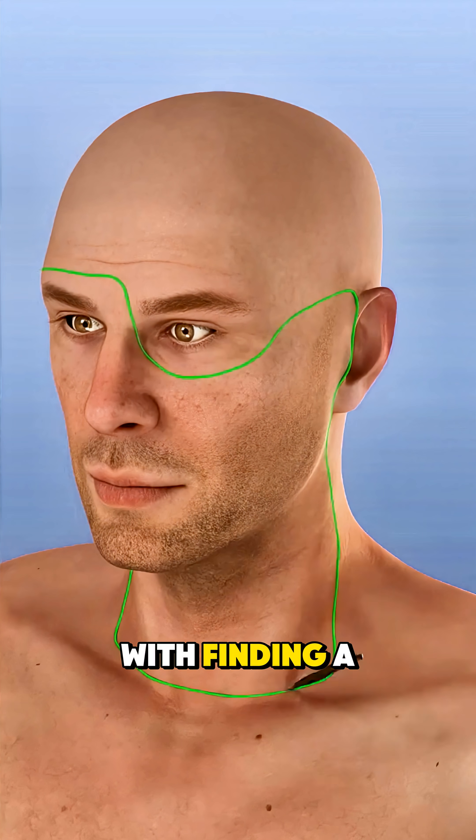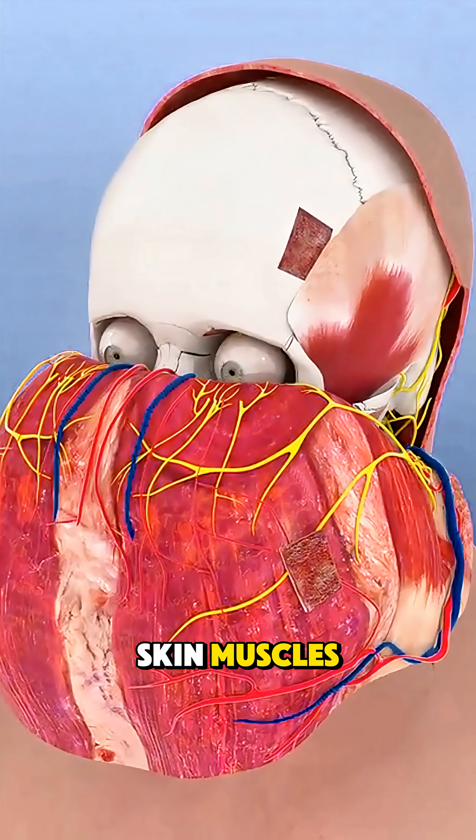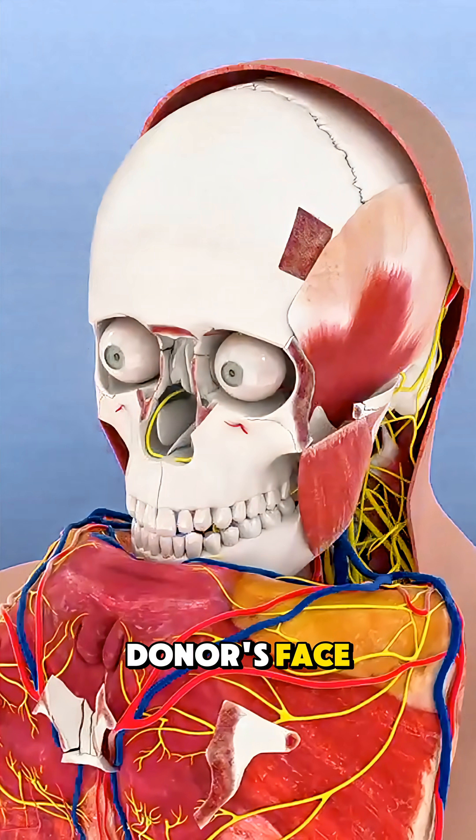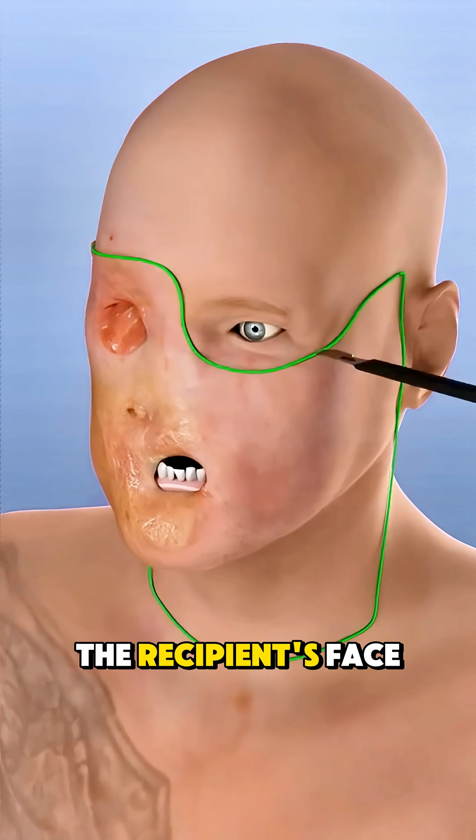The procedure starts with finding a matching donor. Surgeons carefully remove skin, muscles, nerves, and blood vessels from the donor's face. At the same time, the damaged tissue is removed from the recipient's face.